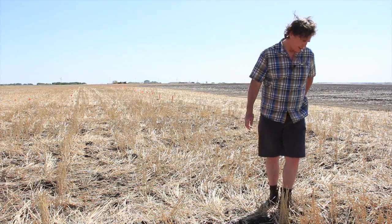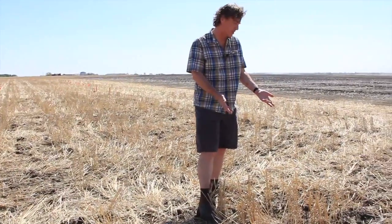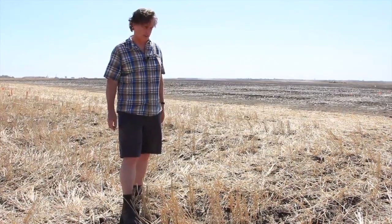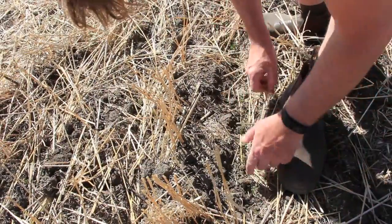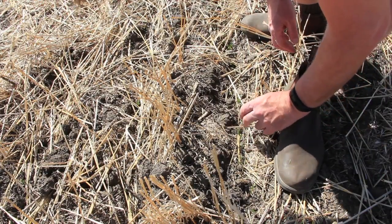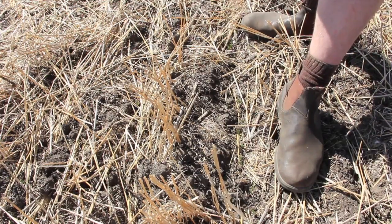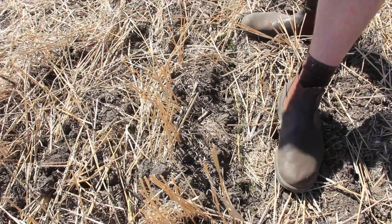How would you assess it just coming out to this field? This plot is seeded on 12-inch rows, which a lot of producers will have with air seeders. So if you just count how many plants are growing in one linear foot, you get a pretty good estimate of how many plants are growing per square foot. For example, my foot is about a size 12 or 13. So if we look here, we can count: 1, 2, 3, 4, 5, 6, 7, 8, 9, 10, 11, 12, 13, 14, 15, 16, 17, 18. So if all the other rows were the same, we probably have about 180 lentil plants per square foot. And what we found in our research is that this is about the optimum stand for yield.